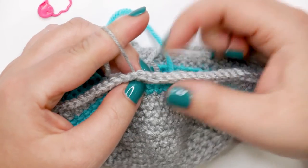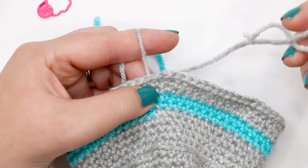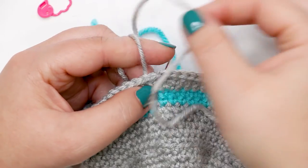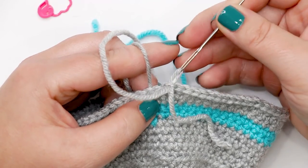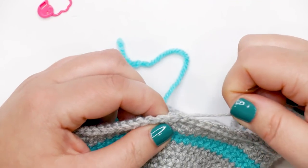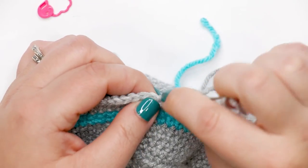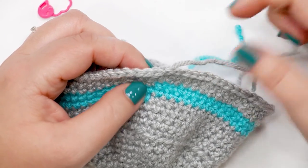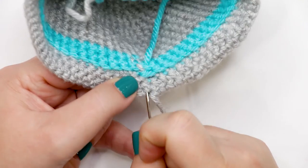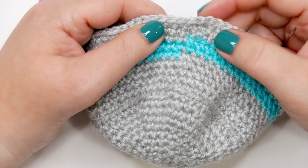Hold tension with your finger so the yarn doesn't slip, then find the last stitch of the round and insert your tapestry needle through the top of the stitch and out through the back loop only — being careful not to go through the center of the yarn tail. Pull all the way through and give a gentle tug until it looks like another crochet stitch. Flip your piece over and weave in your ends as normal. You'll have a tiny bump inside but it's barely noticeable.